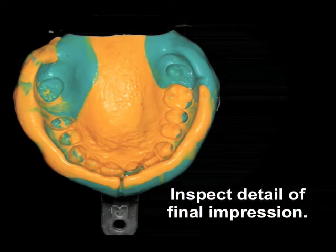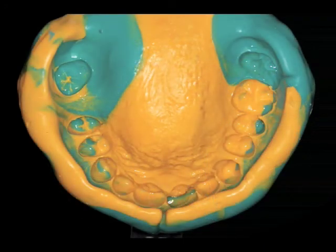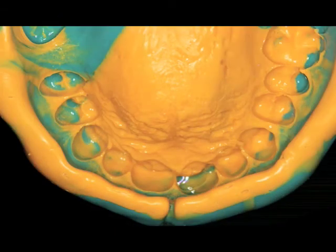This is now placed in the mouth, the border molding is repeated, and now you can analyze the final wash. Look at the detail of the peripheral borders, the hard and soft palate, and the teeth — the teeth have an extreme amount of anatomy. Retention on any immediate denture is the peripheral border and the hard/soft palate junction. So if we have this amount of detail, even after we extract the teeth, we should have retention — not necessarily stability because the teeth are extracted, but retention. Here's a close-up showing the detail of both the teeth, the anterior frenum, and the anterior vestibular borders.